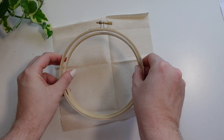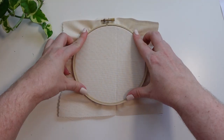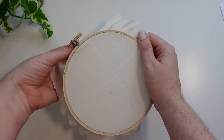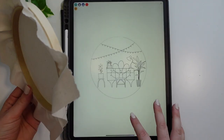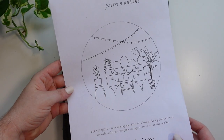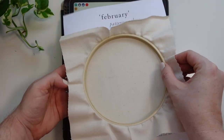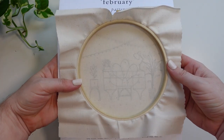Our first step is to prepare our hoop ready for stitching. For this design we're using some of my all-time favorite fabric from the Devonstone collection, and once your hoop is ready it is time to transfer the design. As usual I will be using my iPad as a light box and the app Trace Table, but you can also transfer off a printed copy of the design as well.